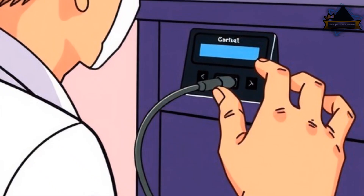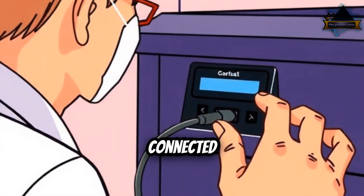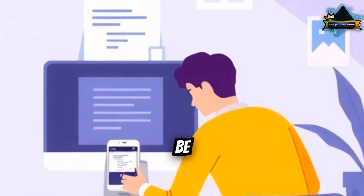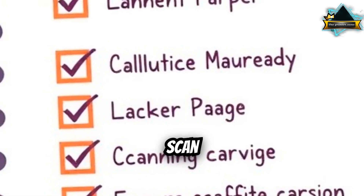Step 1: Check the basics. Is the printer powered on and connected properly? USB, Ethernet, or Wi-Fi must be stable. Restart both the printer and your computer. Make sure the scanner lid is closed and nothing blocks the scan sensor.